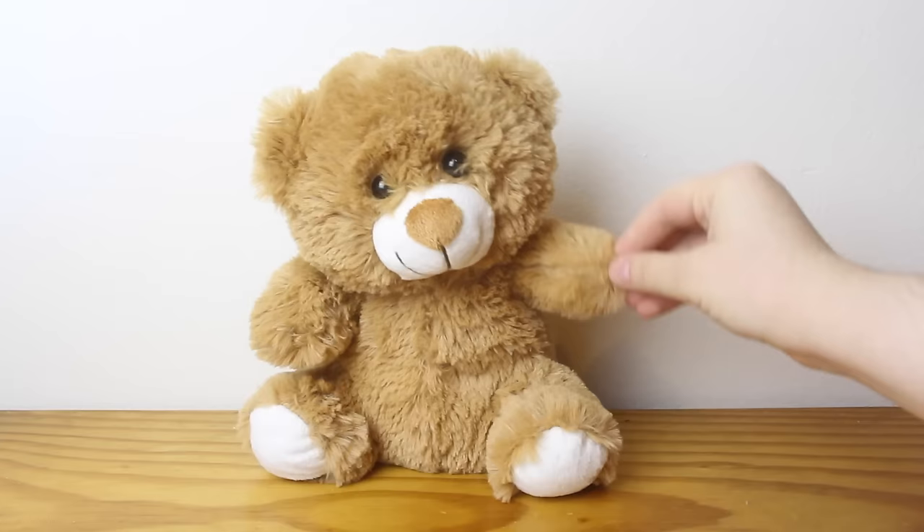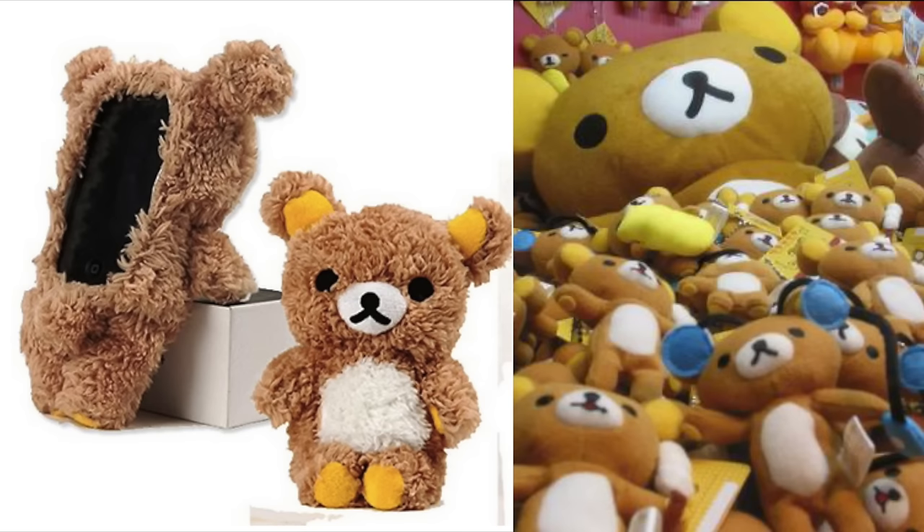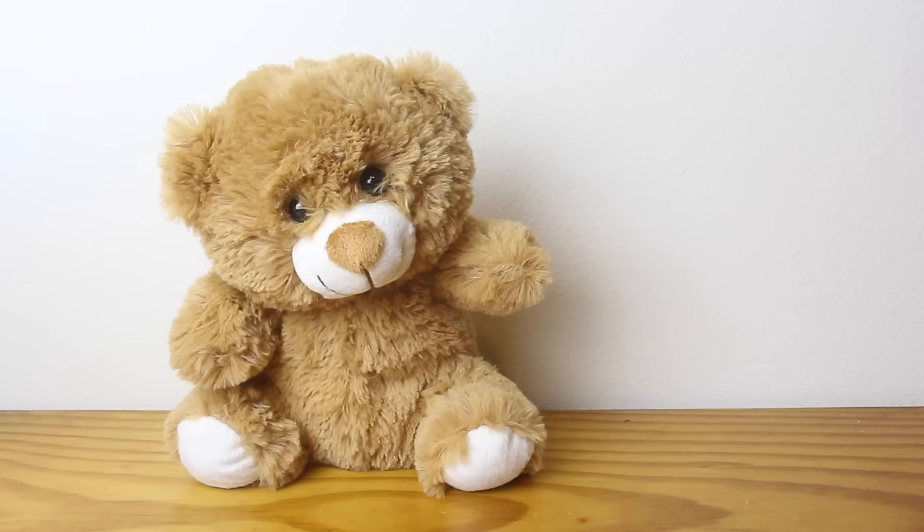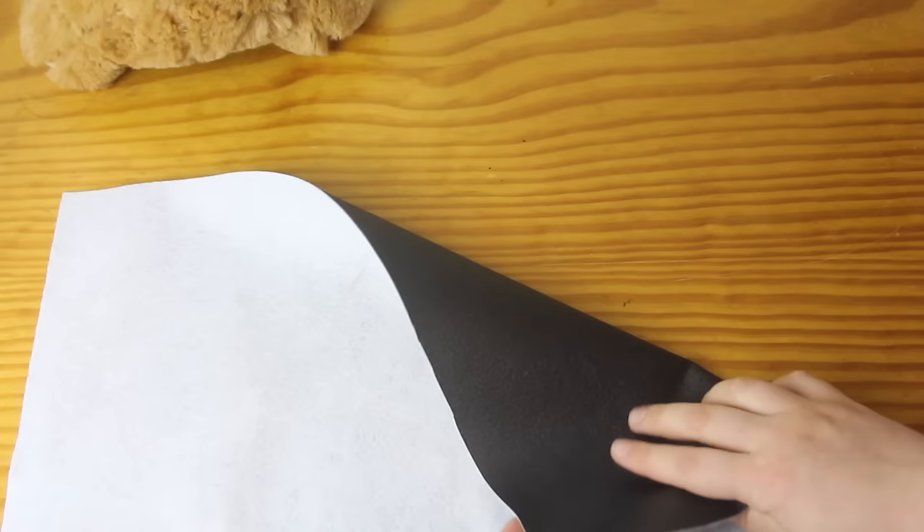I started by thrifting myself a teddy bear. This guy was $1 from the thrift shop, and although it looked pretty clean, I still gave it a quick wash after I bought it. I know that the case in the original is actually a Rilakkuma bear, but if I was going out and buying a Rilakkuma bear new, that would kind of defeat the purpose of this series, so I'm working with what I was able to thrift. I did buy one thing new, and that was this plain, stiff iPhone case that I found at the dollar store for $2.